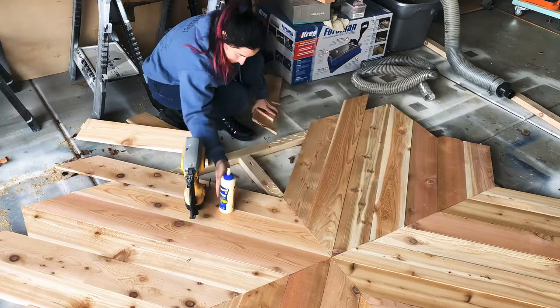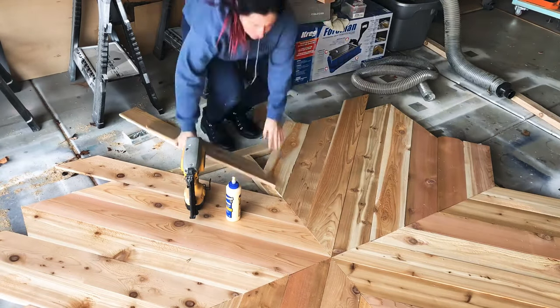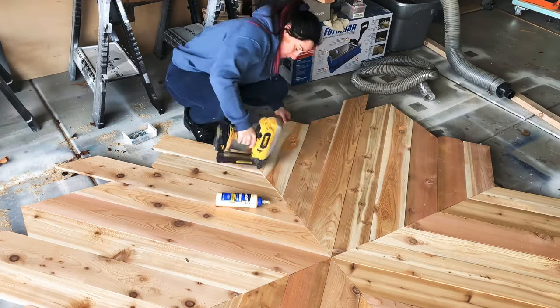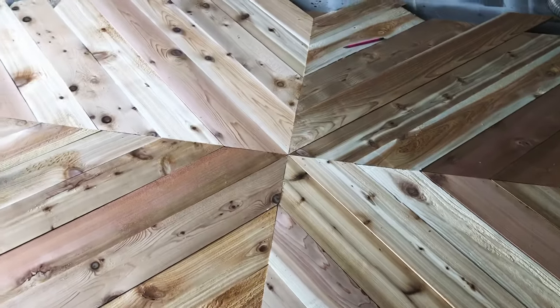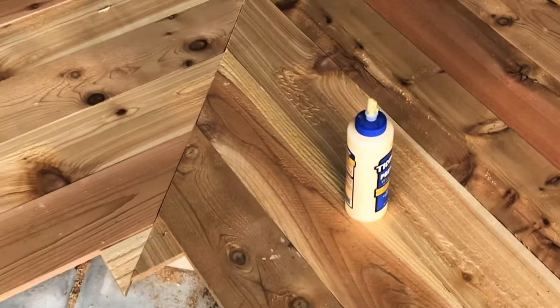Here I'm just finishing up this side area and then I'll let the glue dry for 24 hours. You don't necessarily need to let it cure that long, but it's quite cold here where I am right now, so I wanted to give it ample time to cure fully before I started working on the edges. And this is how it looks all glued and nailed together.